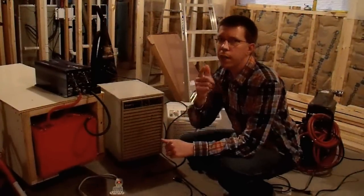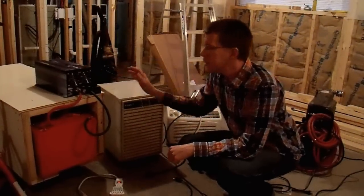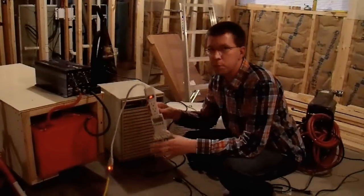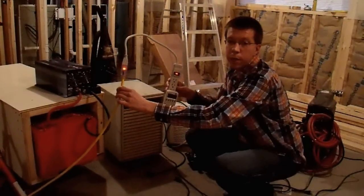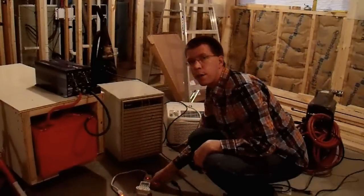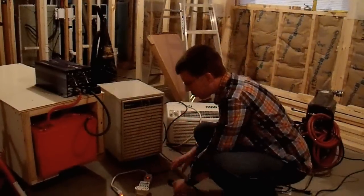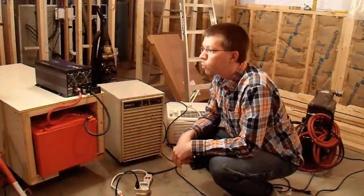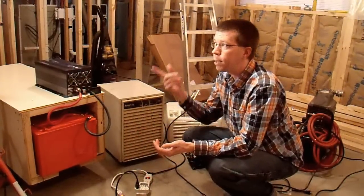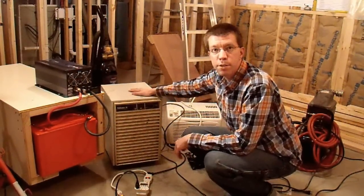Let's have some fun and see what this inverter can really power. The inverter upstairs is plugged into a power strip with a power meter. First I have a 500 watt halogen work lamp — I'll plug that in. Well, what do you know — it can power more than 50 watts of halogen lights. I don't know why the documentation said it couldn't. I'll leave this running while we try other appliances.